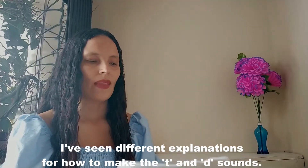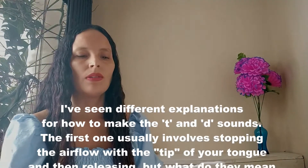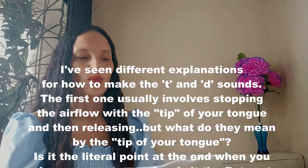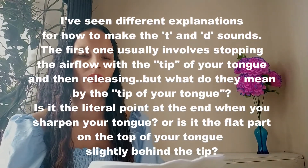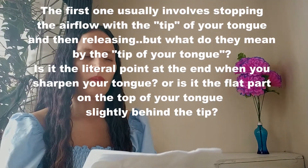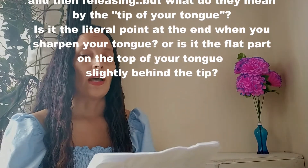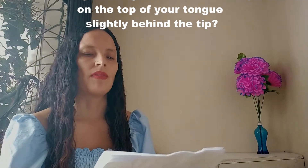Okay, so let's practice. You can read with me and follow me. I've seen different explanations for how to make the T and D sounds. The first one usually involves stopping the airflow with the tip of your tongue and then releasing. But what do they mean by the tip of your tongue?